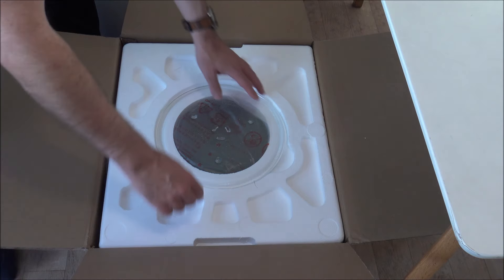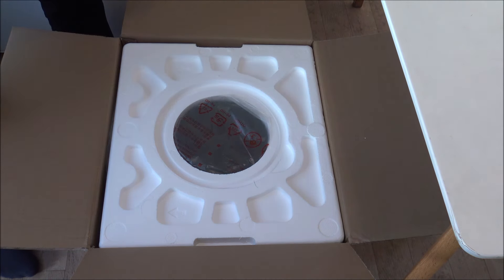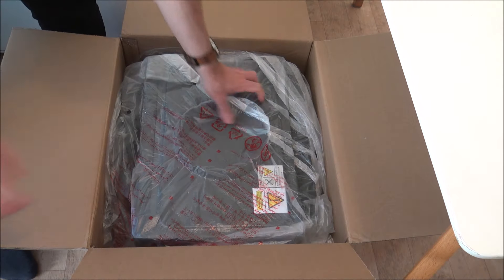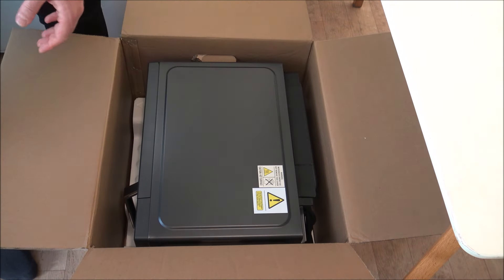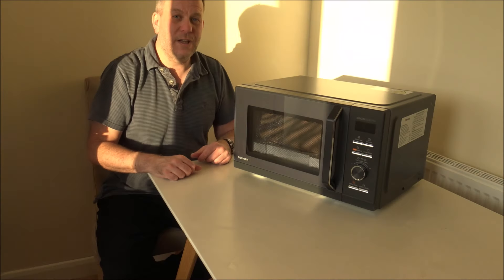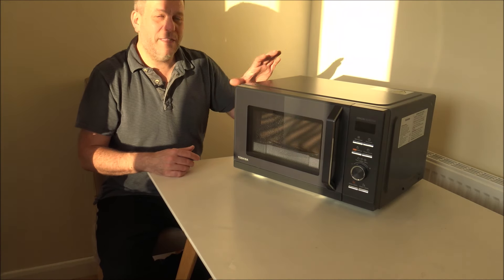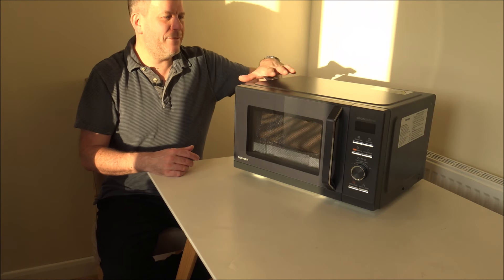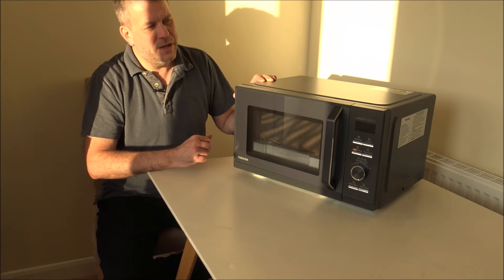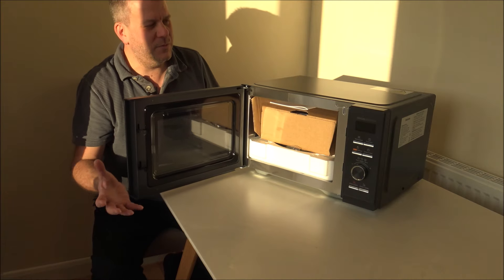First of all we just need to get it unboxed. It's a lot easier to put the box on the floor. So we've got the glass turntable — that's pretty standard in most microwaves. Let me get rid of the polythene packing. There we go. First impression of the microwave — I really like this. I like the design of it, I think it looks very modern, and it also has a matte finish on top.